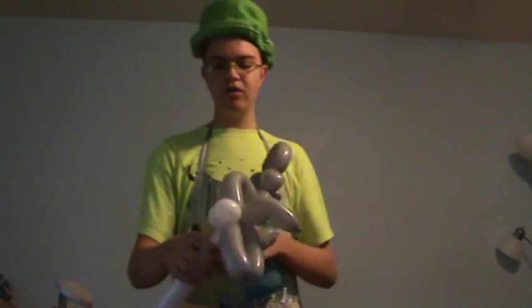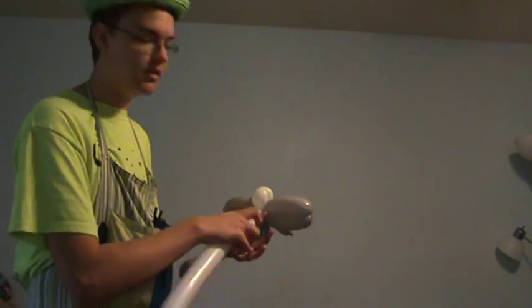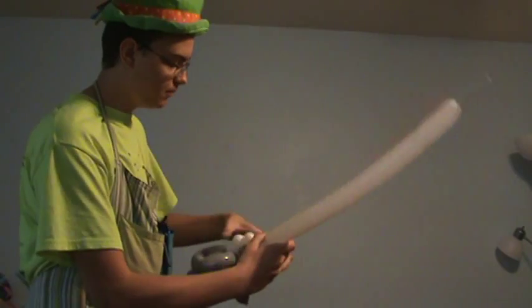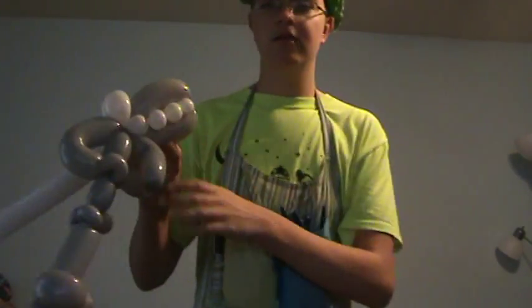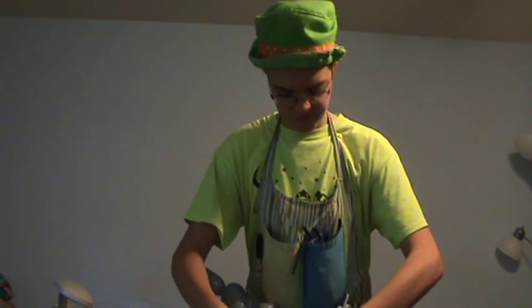Now you're going to go around the gray lock twist and make tiny white bubbles to be his teeth. Depending on how long you make it, you might need to make more bubbles. Four is working good for me right here. I'm going to make four more for the other side.